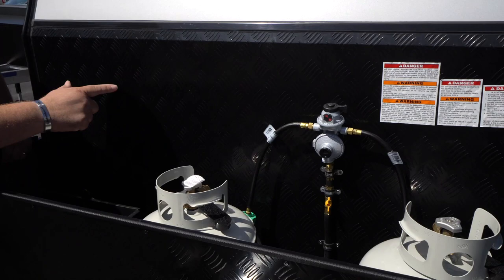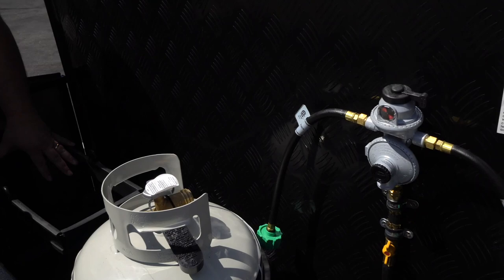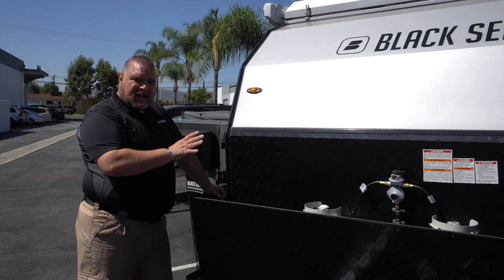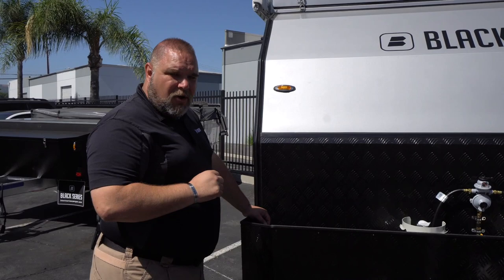We have two propane tanks up here and our plumbing for the propane. We also have two brackets, one on each side, that can accommodate a five-gallon jerry can. You can use it for gas, diesel, or even water tanks, so that way you have spare water to go along with your unit.